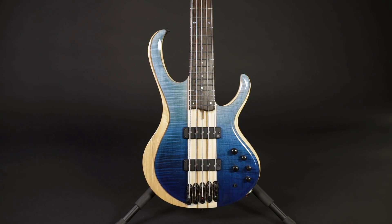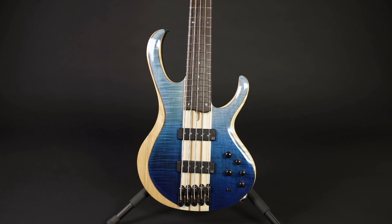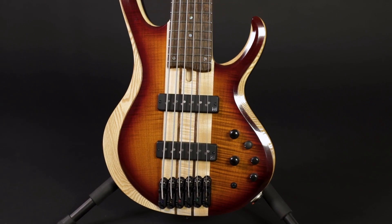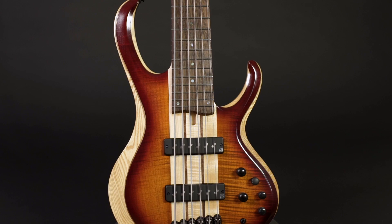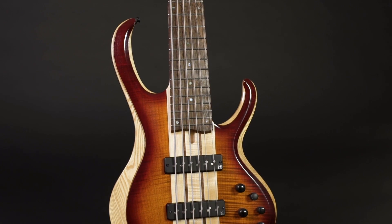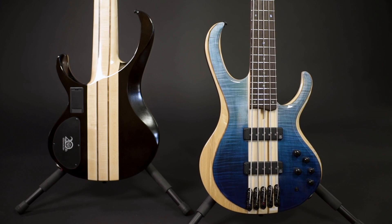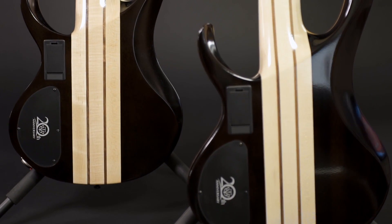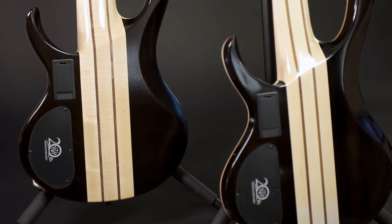The body wings, which are glued left and right to the neck, are made from four layers of wood. On top we have two beautiful pieces of flamed maple, colored in blue for the 5-string and brown for the 6-string. These sit on a second top layer of ash, separated by a thin veneer. The naturally bright-colored ash top is relatively thick and makes the colors of the flamed maple really pop. Underneath sits a layer of okume wood, a member of the mahogany family. All of this, as well as the back of the neck, is covered in a high-gloss lacquer finish.